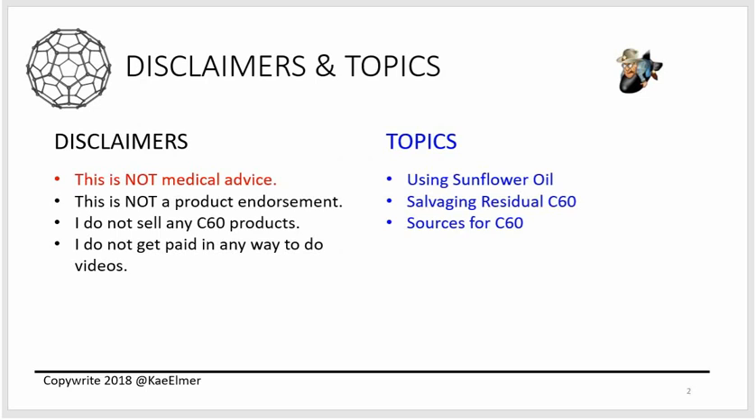First thing, of course, is disclaimers. This is not medical advice. This is not a product endorsement. I do not sell C60 products, so I have no bias to get any money from you. I don't get paid, I don't get any endorsements. This is not about money to me at all — it is about sharing knowledge.